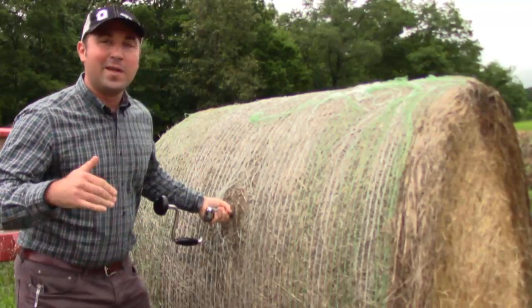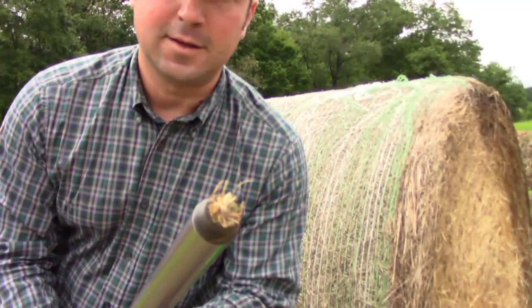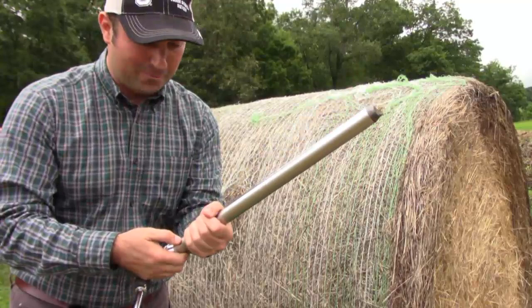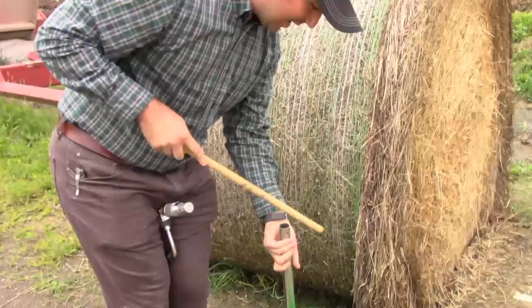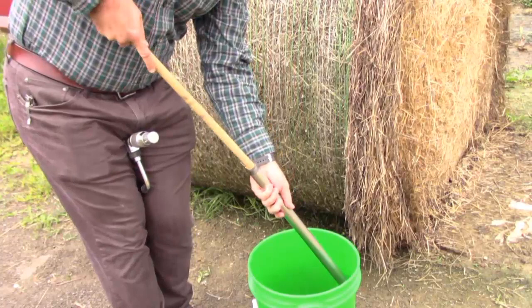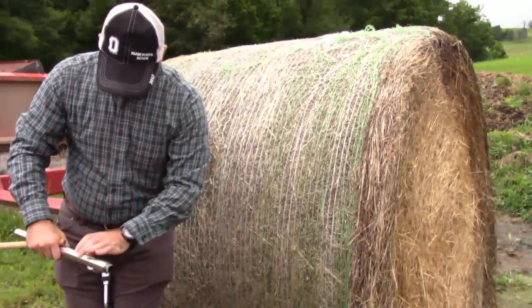Now we're going to pull this out. Here's our sample going all the way through all the different layers of the bale. One of the things you want to do is make sure you're not losing any of the fine dust or the good leaves in the sample. We're going to take a stick and push it out the bottom right into the bucket. How many bales do you think people should sample to get an accurate representation?